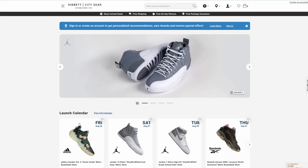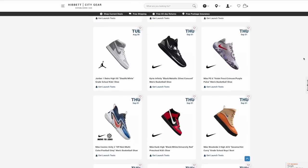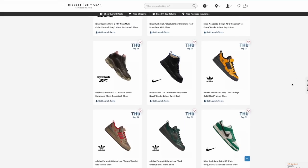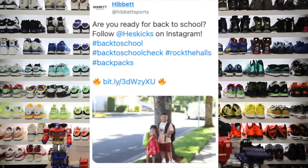I did want to let you guys know that this video is sponsored by Hibbit City Gear. If you guys have not followed them on social yet, feel free to do that — I'll link them in the description. Check out their website. They have a really nice release calendar to let you know of future products coming out, as well as a nice selection for back-to-school stuff. My kids are actually starting next week. They also featured my kids on a post on Twitter, which was pretty cool. If you guys are interested in buying these sneakers, check the link in the description.